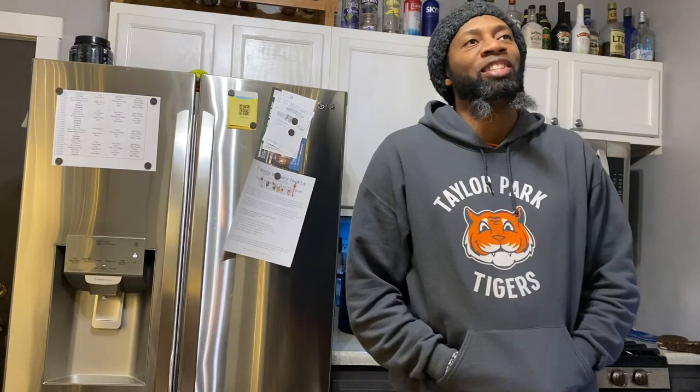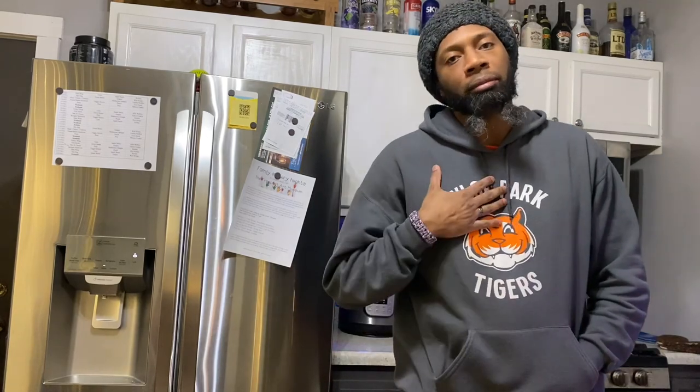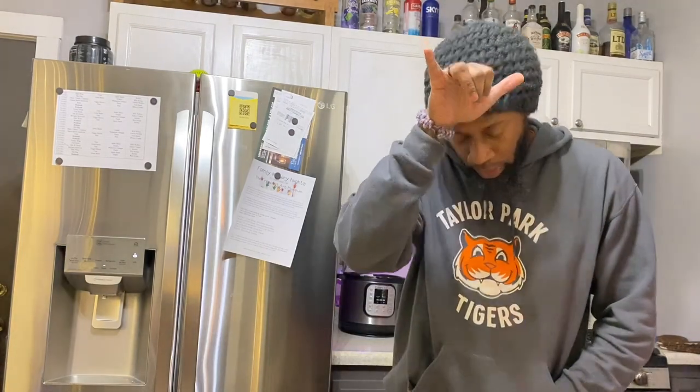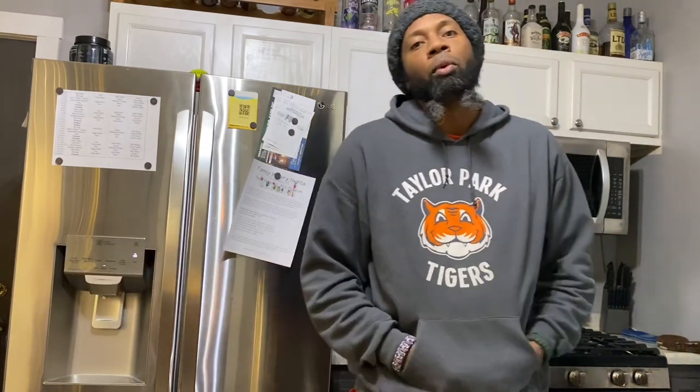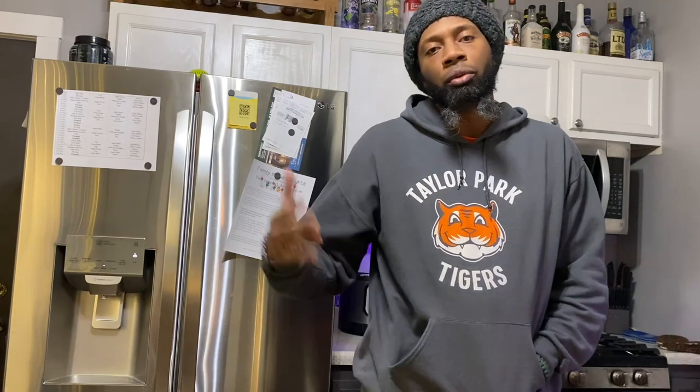Greetings viewers, YouTubers, interwebers, etc. My name is Byron, I am the Bull. This is my foodie channel. This week I am going to do a chicken and broccoli in the air fryer and actually with my other product. It's kind of an Asian-y dish that's pretty easy for dinner on a weeknight or on the weekend when you have some time to relax.